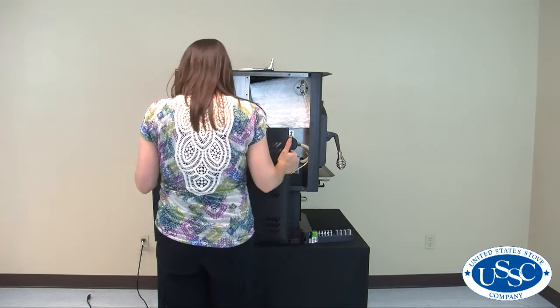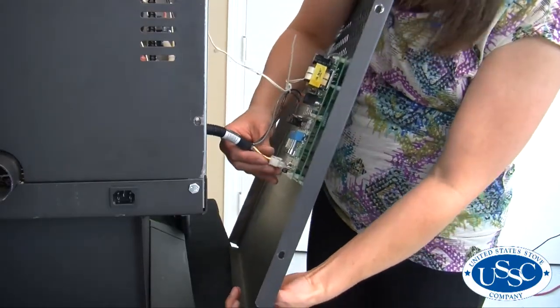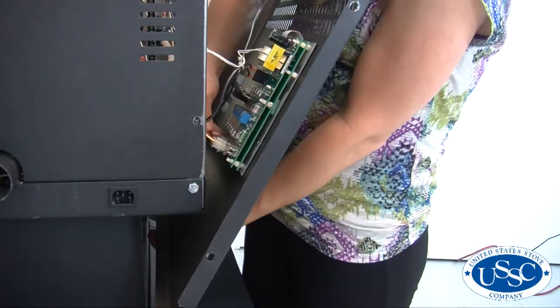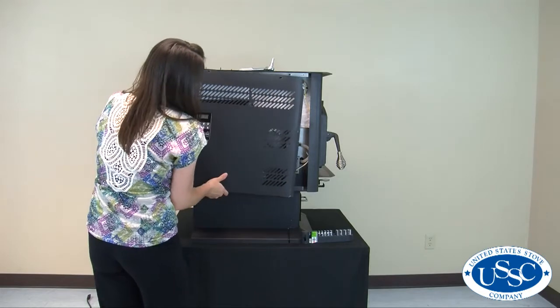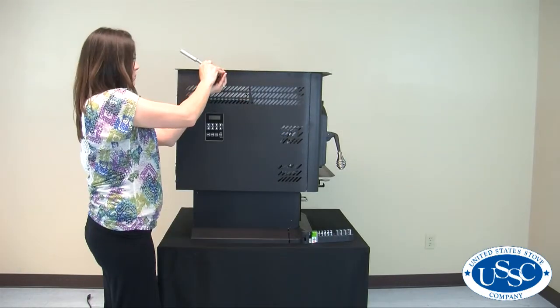You are now ready to reassemble the stove. Start by lifting the side panel and replacing the large plug on the bottom of the control panel, and then the two wires connected to the igniter hot and igniter com terminals on the board. Slide the side panel in place and then replace all four screws that you removed previously.